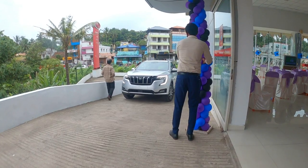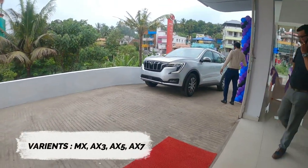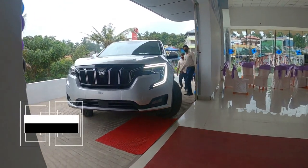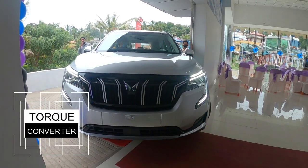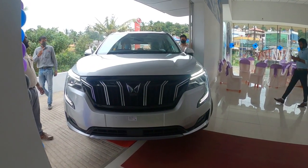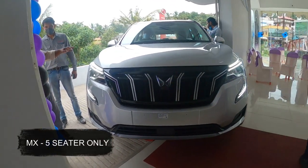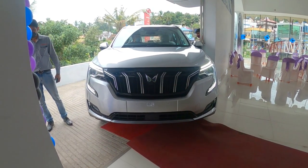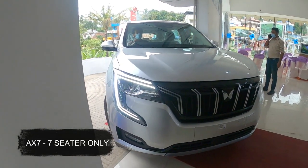The XUV 700 has 4 major variants. Petrol and diesel engines are available, with manual and automatic transmission options. The torque converter gearbox is available. The base model, the AX1 variant, is available in 5-seater. The manual is available. The top variant is the AX7, which is available in 7 seats.